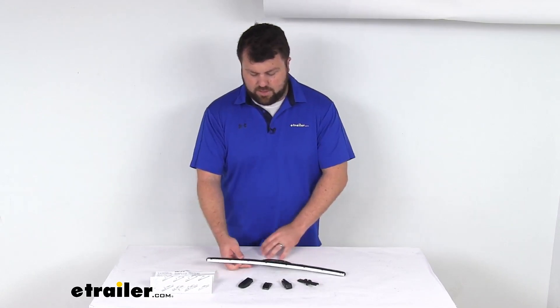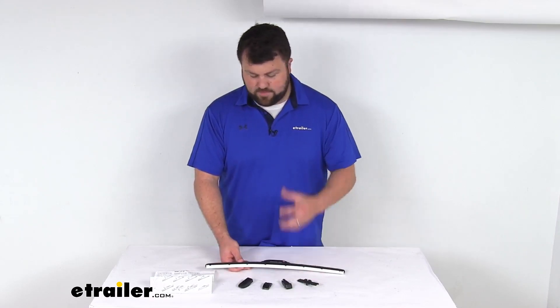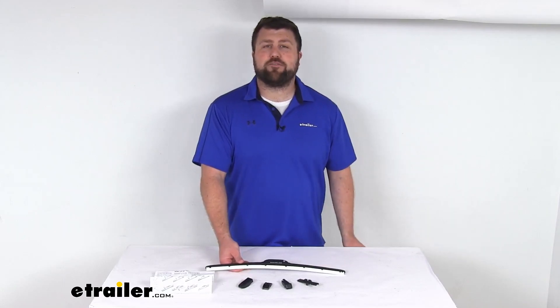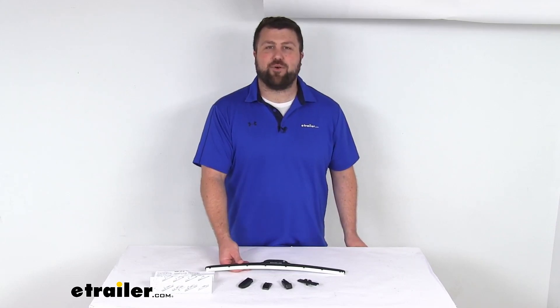This is going to be a great option if you are wanting to have that pop of color and that scrubbing capability so that your windshield is going to be nice and clear for you. That completes our look for today. Again, I'm Michael with eTrailer.com. Thanks for watching.